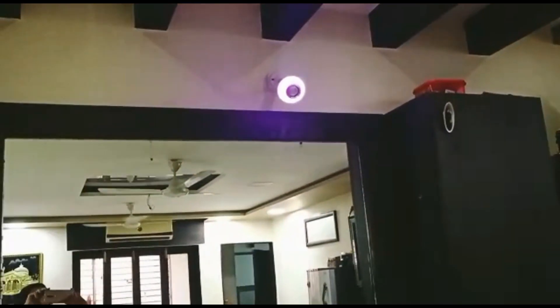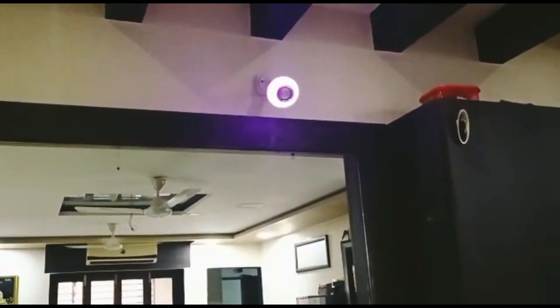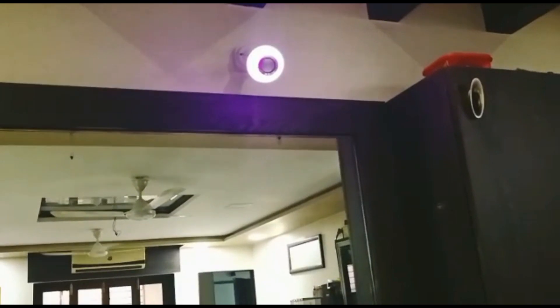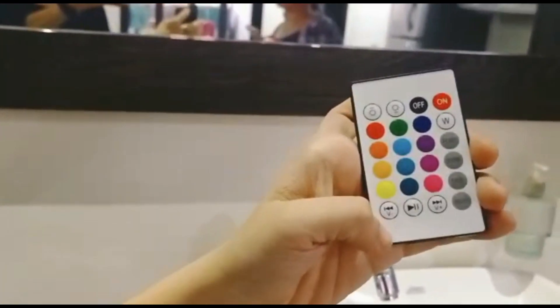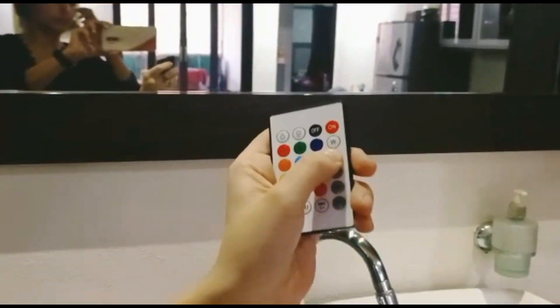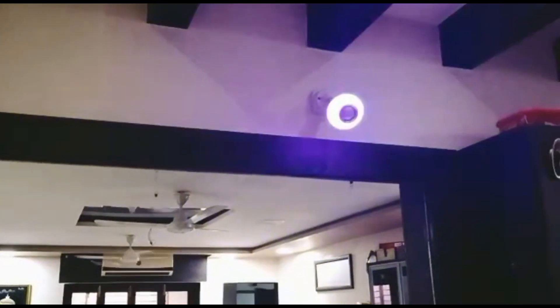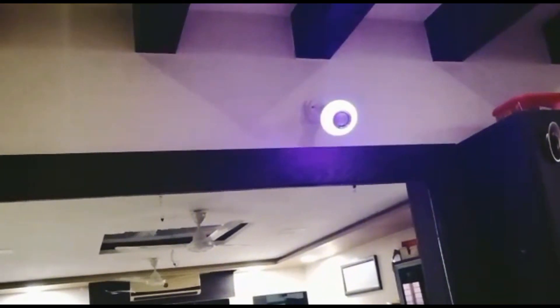Okay guys, and this is the lighting. This is the light in front. And here, I am playing with the top — so please play the music guys.